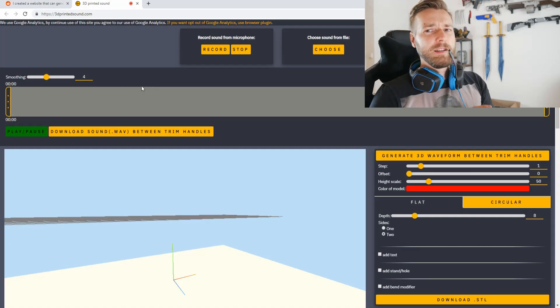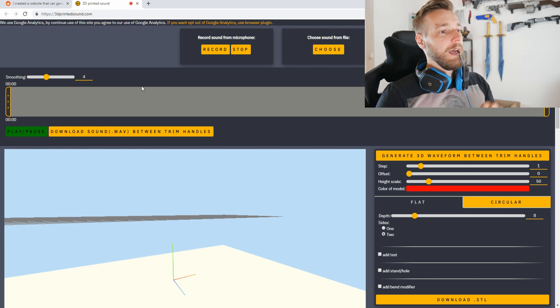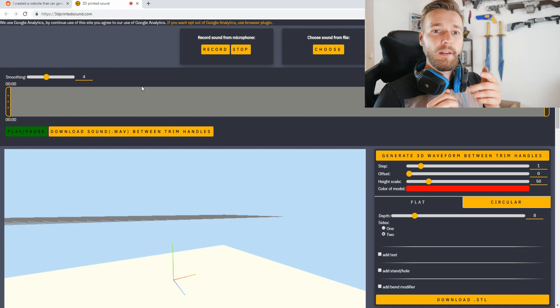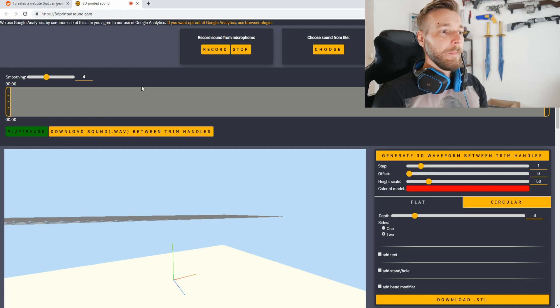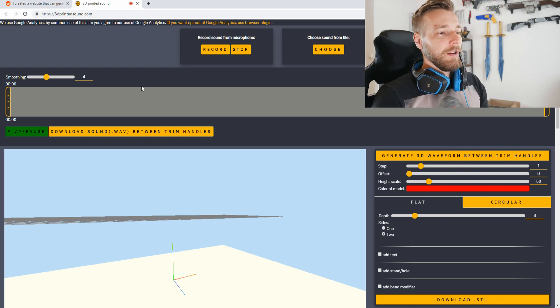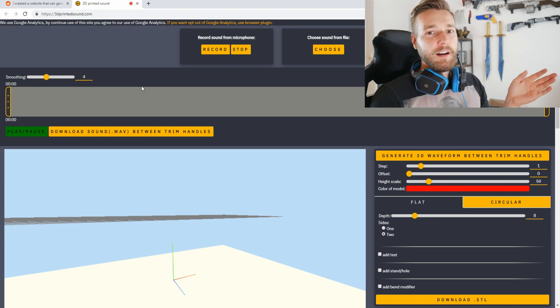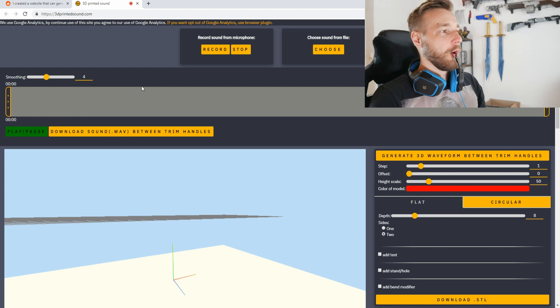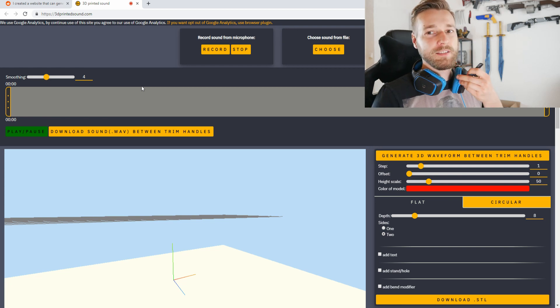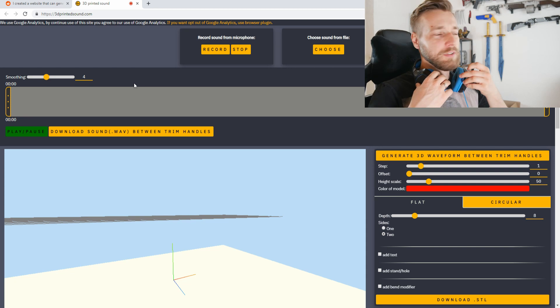I did some testing before because I needed to know if I can record something. I will do three things: the first one will be '3D printing,' then we will do something really sketchy like 'I love you,' and the third one I have to come up with on the go. So the first one — let's start by recording '3D printing.'